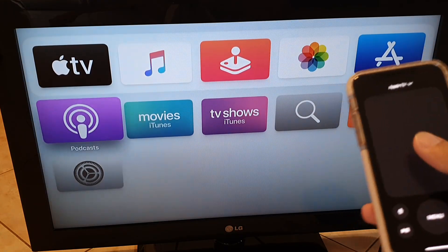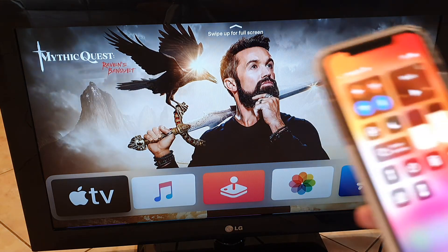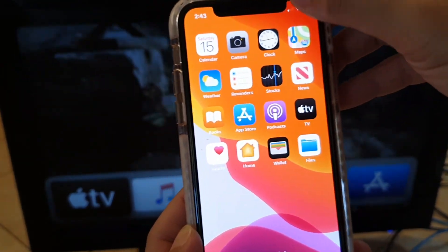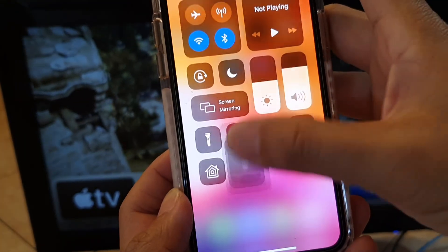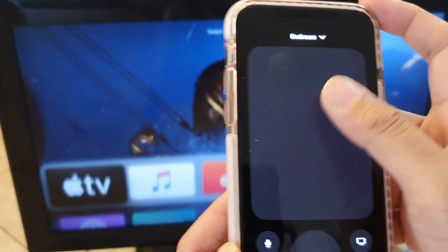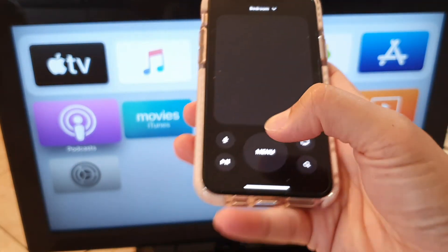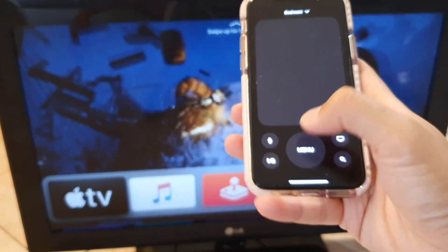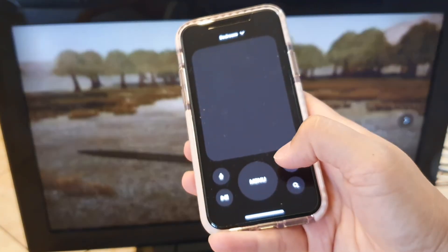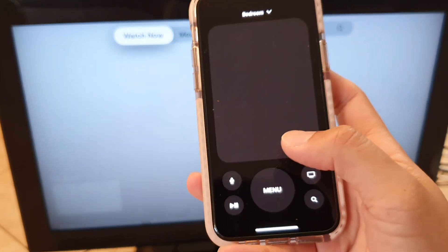We have now successfully set up Apple TV without a physical remote control. From now on, swipe down on your iPhone to open Control Center and tap the remote control icon to control your TV. You can swipe up, down, and tap the menu key to show the menu. Thank you for watching — please subscribe to my channel for more videos.